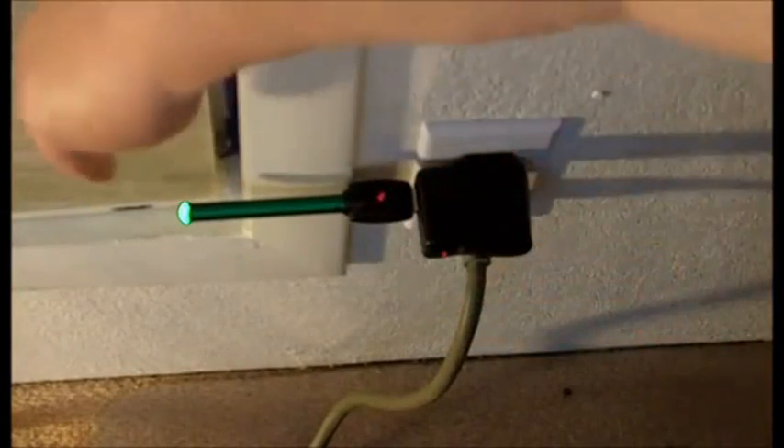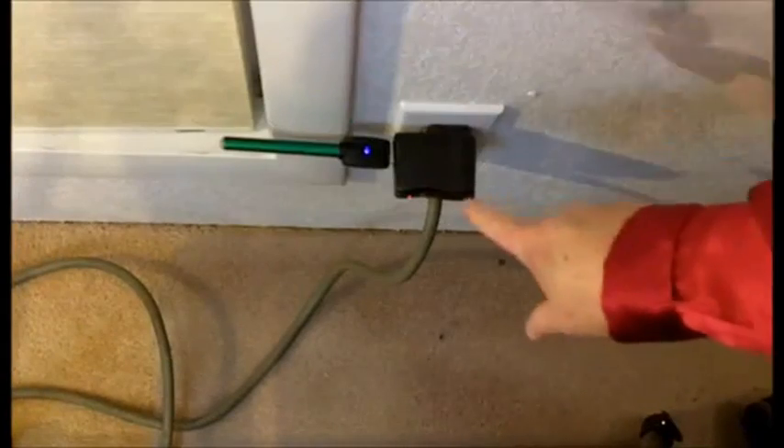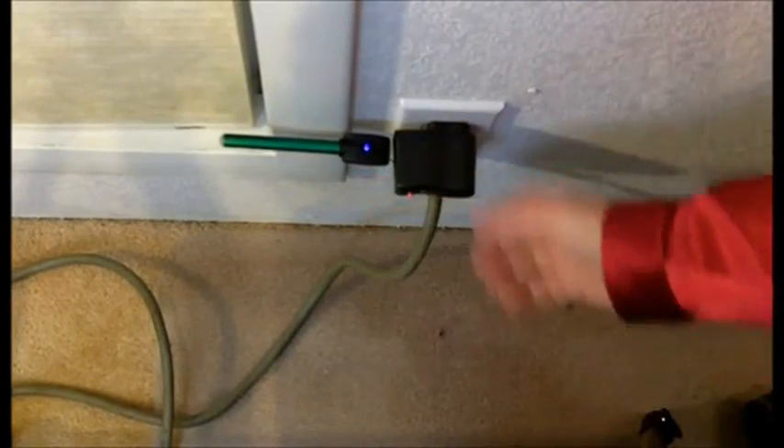When it's charging, the battery light will glow — this will be red. This battery is now finished charging. We've got a purple light here, the LED has gone off, and so this battery is now finished charging.